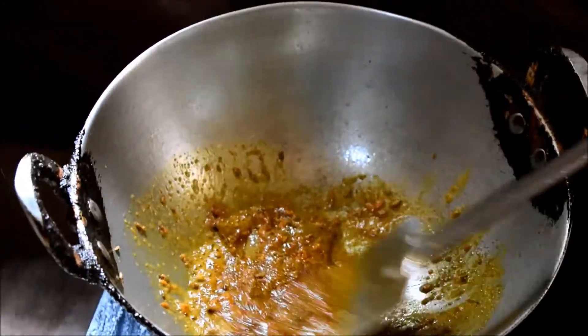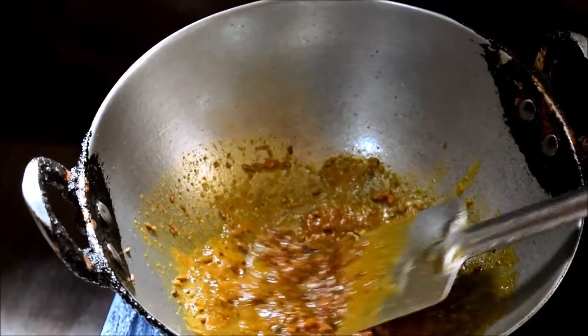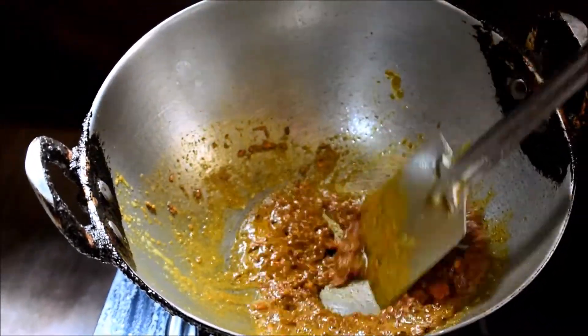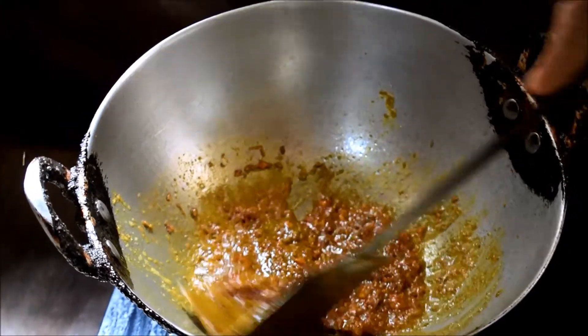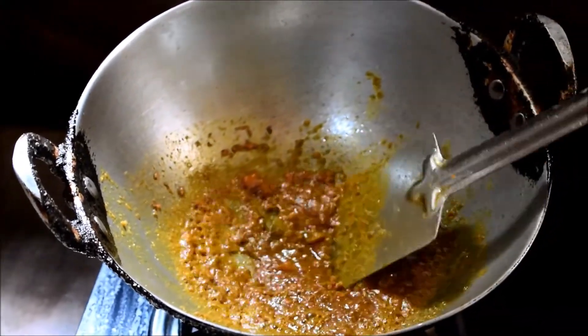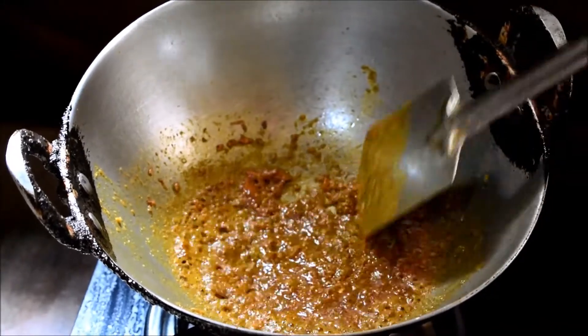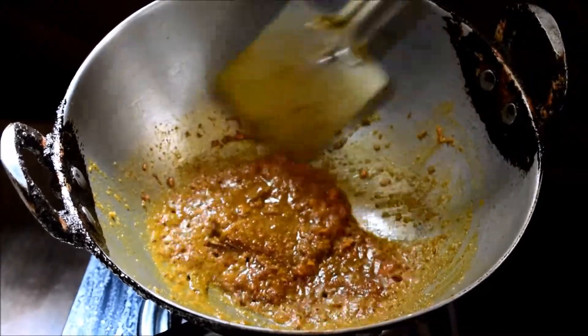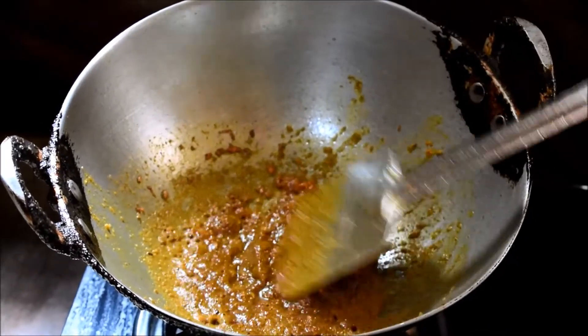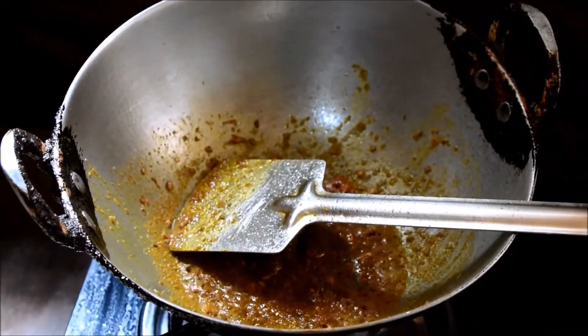It will get a little bit of raw smell. If you want to remove the raw smell, it will be done before the spices are made. Let's add jeera powder, also add hari mirch paste. They are not added in excess — this is something about the spice.